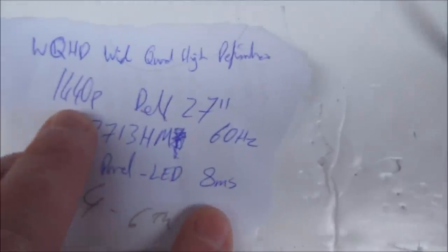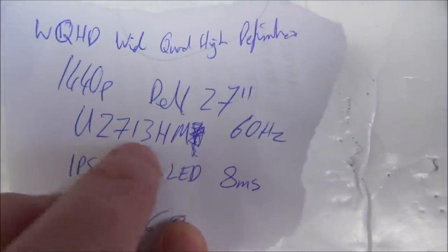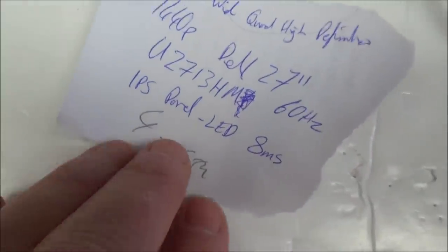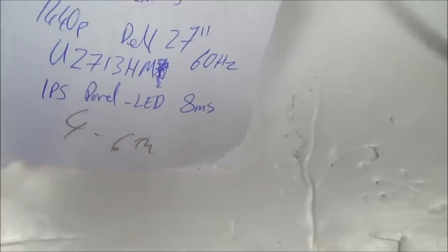When I typed it into Google I was amazed - it's basically a 1440p Dell 27 inch, model number U2713HM, 60Hz. It's a WQHD - wide quad high definition - and it's an IPS panel with eight milliseconds response time, which is more than quick enough for me.